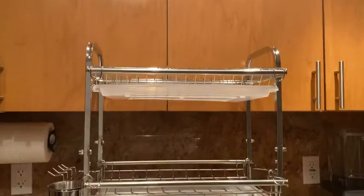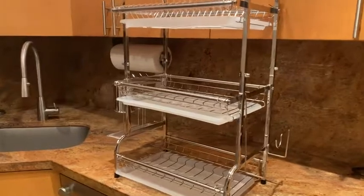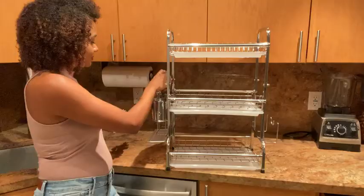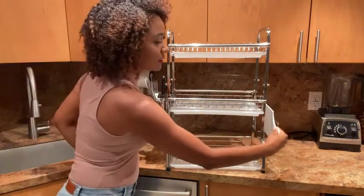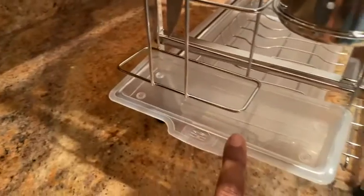This Dish Drying Rack is a three-tier rack made of high-quality 201 stainless steel. It contains a utensil and cutting board holder, as well as three large drip trays and one small drip tray to keep the tabletop dry.